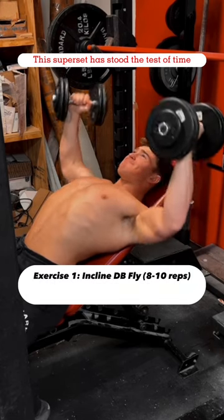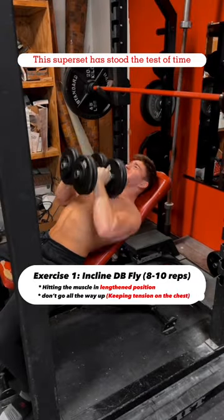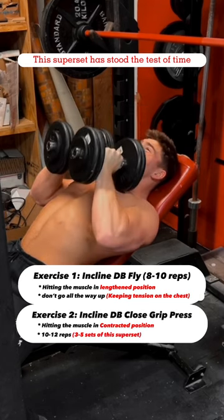We're starting with 8 to 10 reps of incline dumbbell chest flies, hitting the muscle in the lengthened position. Notice how I'm not going all the way up, keeping the tension on my upper chest. Then right into incline dumbbell close grip presses, hitting the muscle in a more contracted range of motion — try to get 10 to 12 reps.